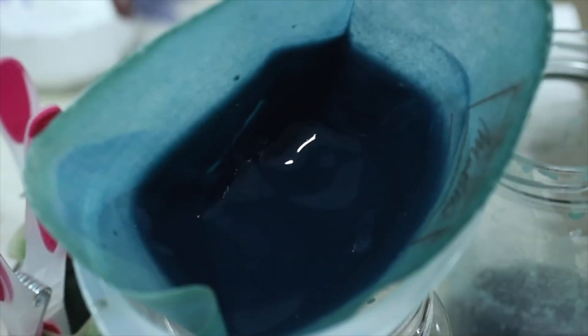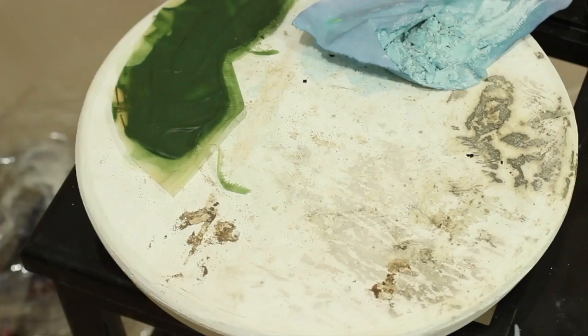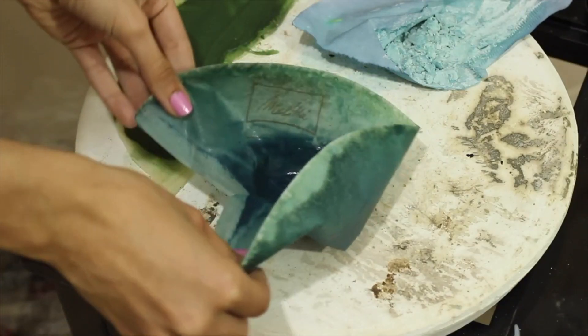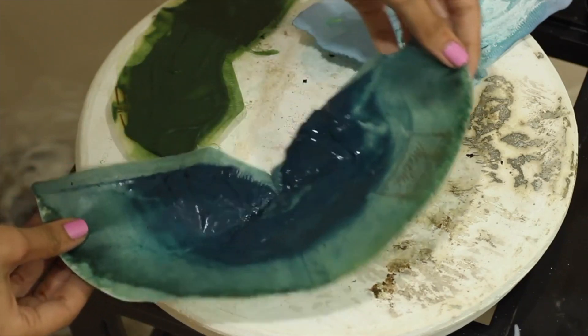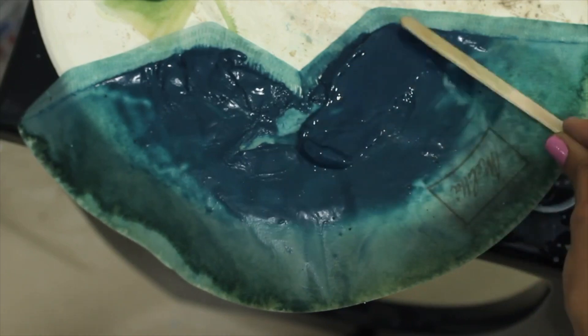After a few hours, the solution was done being filtered, and I ended up with a thick blue paste. I opened up the filter, spread it on a plaster bat, and leveled it out so it could dry faster. It's actually a really pretty shade of blue, which is very difficult to make from organic materials.